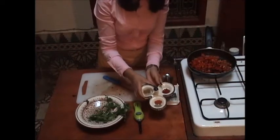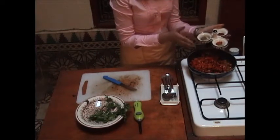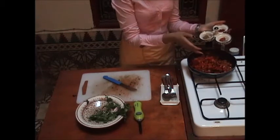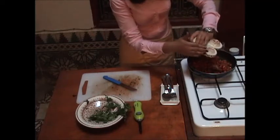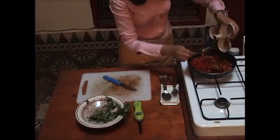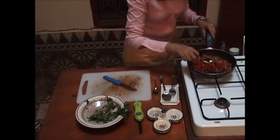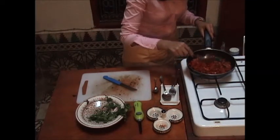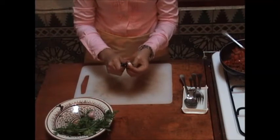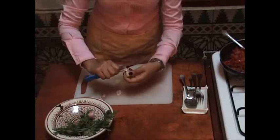Then we add the spices. Remember, we're cooking for individuals, so if you have more guests increase the amount of spices, tomato, and bell pepper. We add all the spices together and mix everything. Then we take one clove of garlic and peel it.